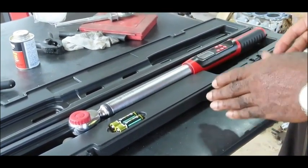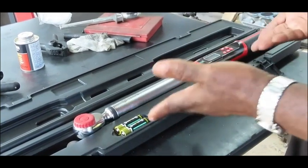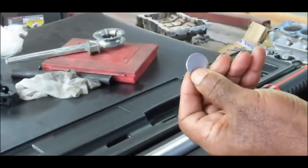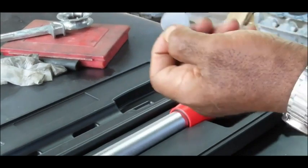First of all, before you go out there and want to be some torque guard, you've got to set it up. You've got to put the batteries in or it won't work. Your tool comes with this little coin right here — it's not a coin, you can't use it for monetary purposes. It's blank on each side.